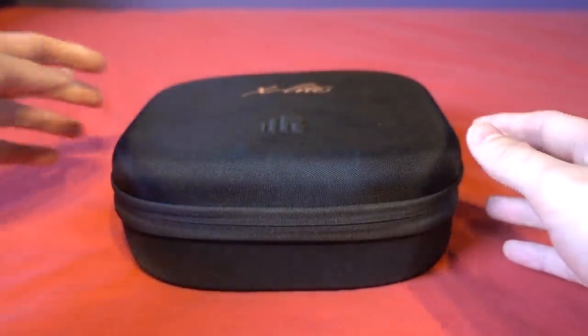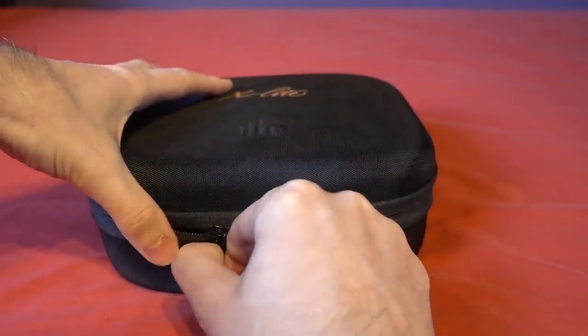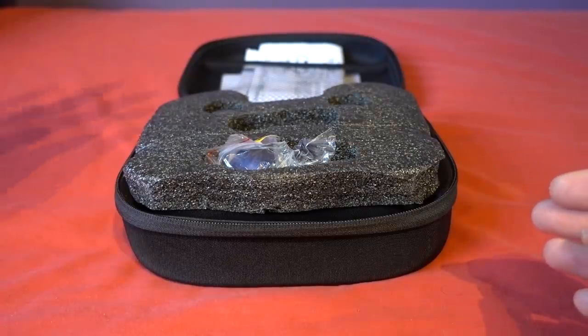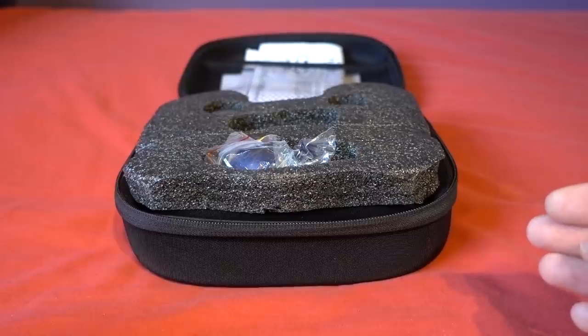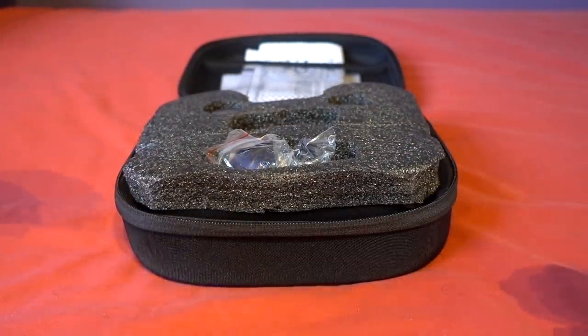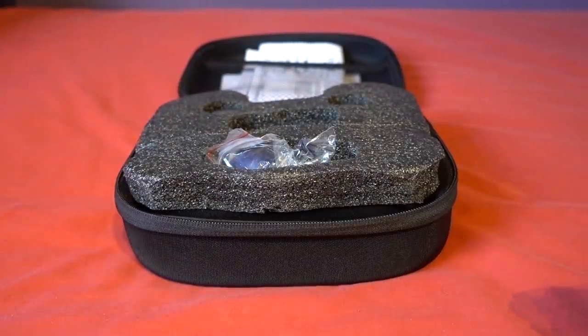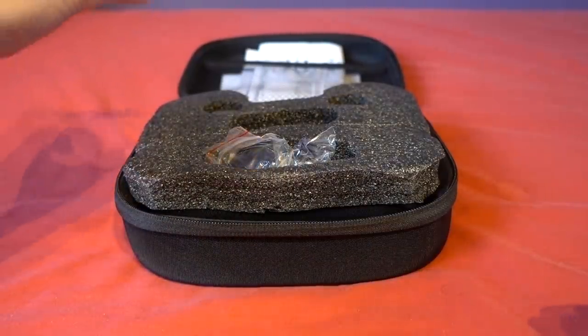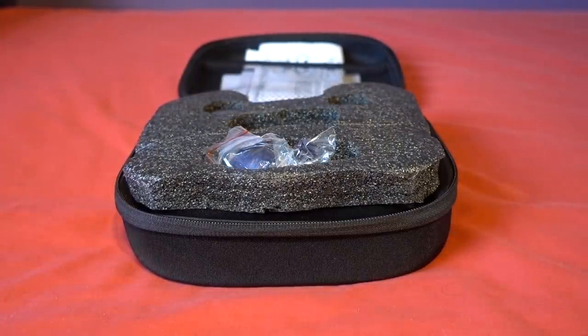There's a lot of controversy surrounding FrSky at the moment because they have supposedly been sending out letters to dealers saying that if you are listing any of the Jumper transmitters with OpenTX then it's either them or us. The issue I have is that people are making videos and posts online, but there is no evidence of the source of the letter. If a company came out and said 'this is the complete email I received, here is the email address with frsky.com,' then you could say that's legit.